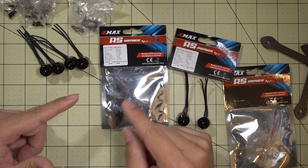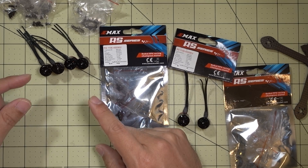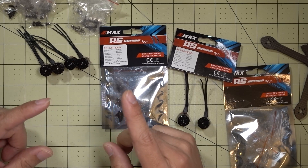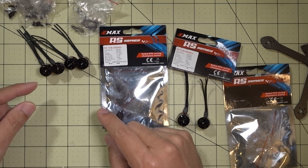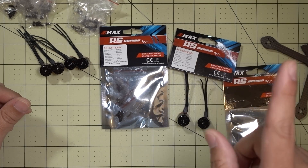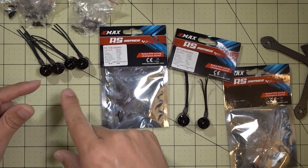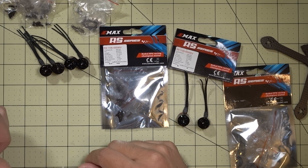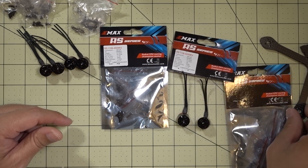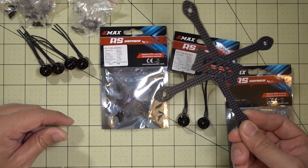By the time this video comes out, it's probably not going to be in stores yet, but will be very soon. I'm not 100% sure when they're going to be released. I'm going to be putting the 6000kV into the new Airblade Eclair V2 for a 2.5 inch build.